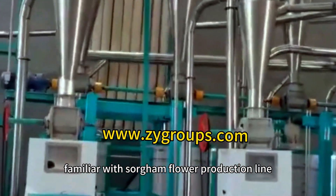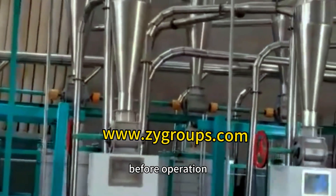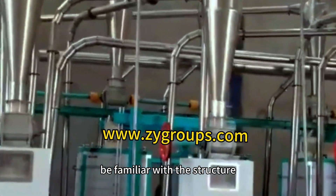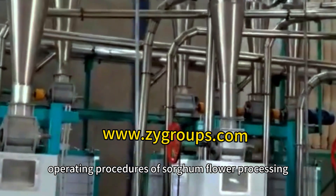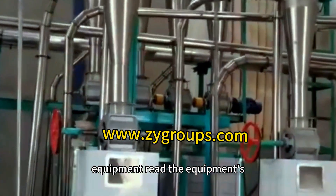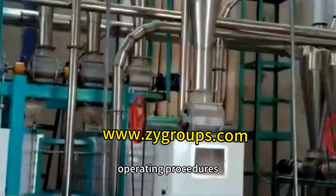Be familiar with the sorghum flour production line before operation. Be familiar with the structure, function and operating procedures of sorghum flour processing equipment. Read the equipment's operating manual and follow correct operating procedures.